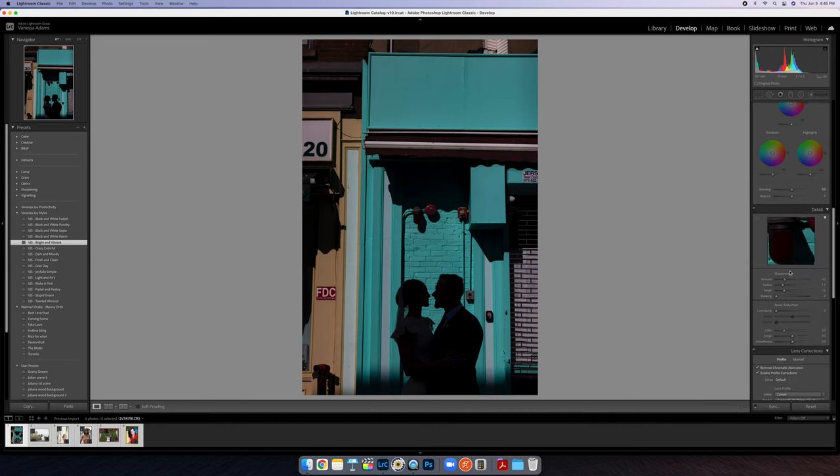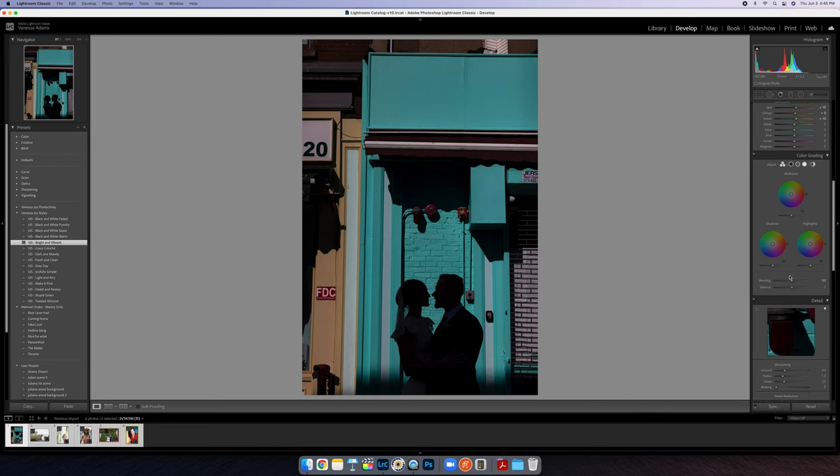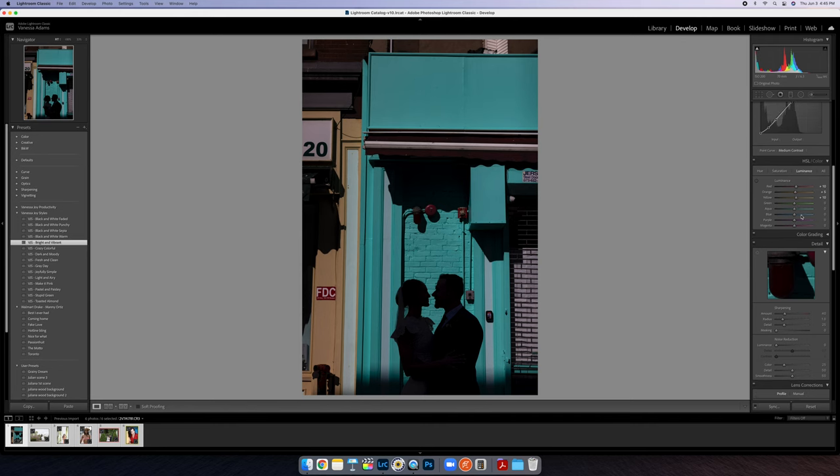Trick number one is adjusting color. I'm not going to dive into color grading — I want to talk about what you can do here in the HSL panel. This particular trick only works when you've got very distinct cool colors that are not the same as skin tones. It doesn't work if the colors you want to change are the same as skin tones. I've got a silhouette here, so I'm pretty fortunate.